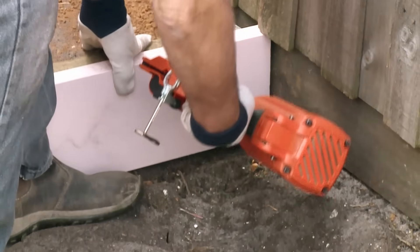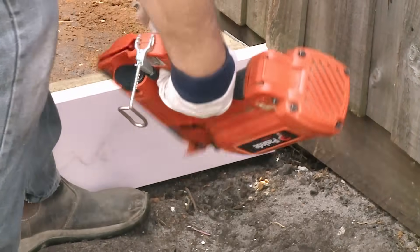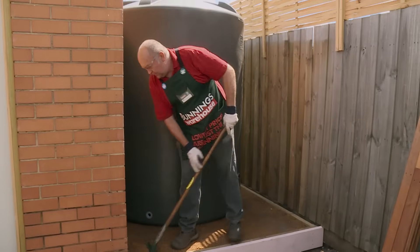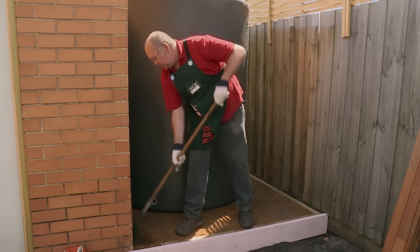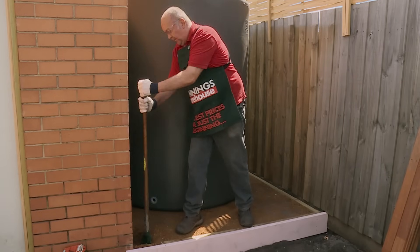I've now nailed it on both sides, I've leveled it perfectly, so it's ready to put posts in now. I'll put both end posts in, I'll dig a hole first.